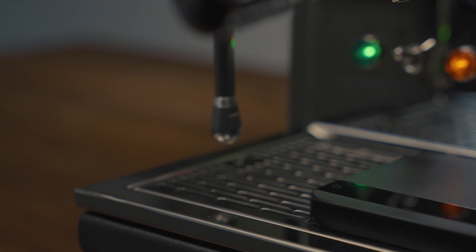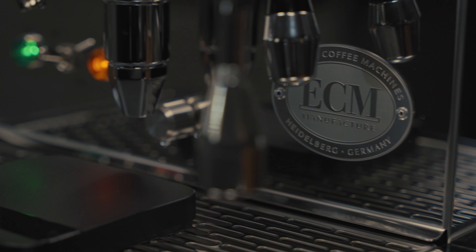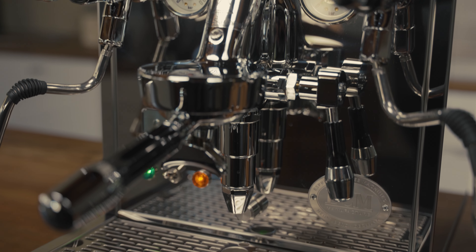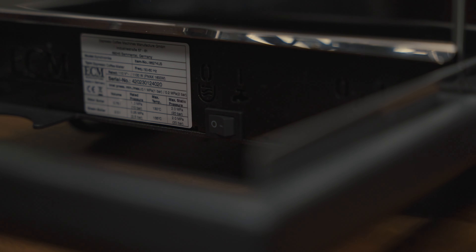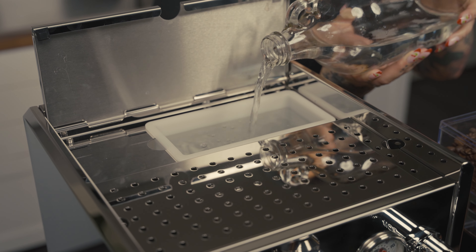One of our best-selling machines for a decade, the Synchronica is crafted with meticulous attention to detail and tight tolerances, perfect for those who appreciate the art of handmade products. It features a full-size dual boiler with a quiet and smooth rotary pump that allows you to plumb your machine into a water source or operate on the internal 3-liter reservoir.